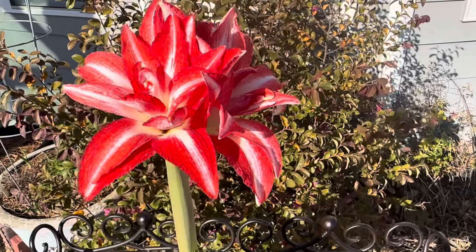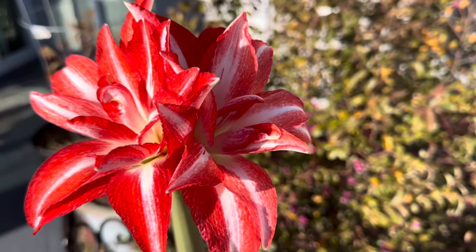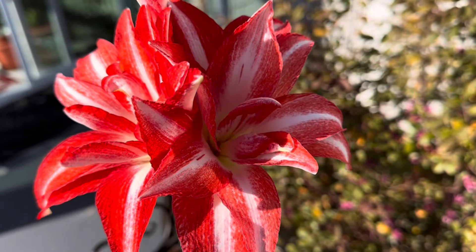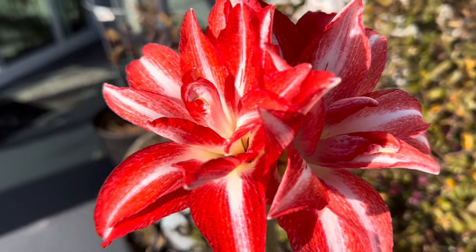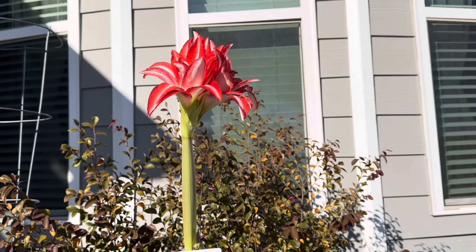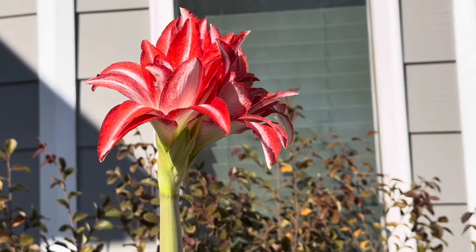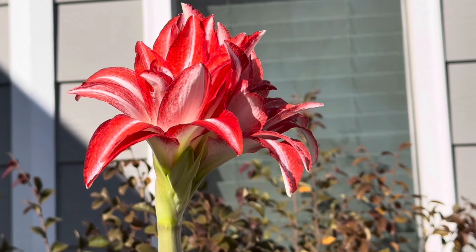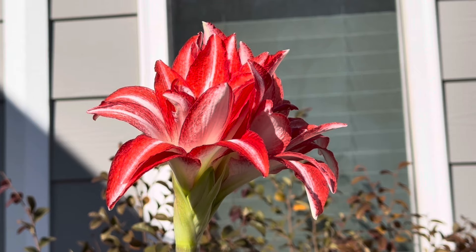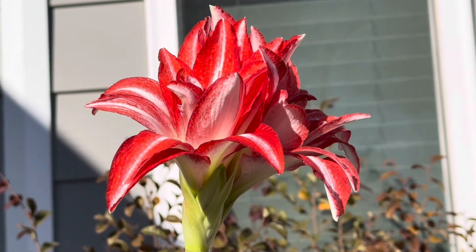There are only two buds that are open on this one stem and we're expecting a total of four buds. So when all four buds are open, this one stem will command even more attention. This one stem stands about eight inches tall, which makes the Splash smaller than the average amaryllis bulb. However, when it comes to brightness and drama, the Splash beats them all.